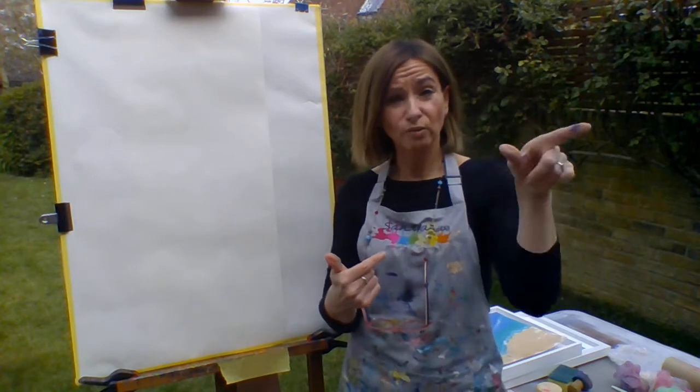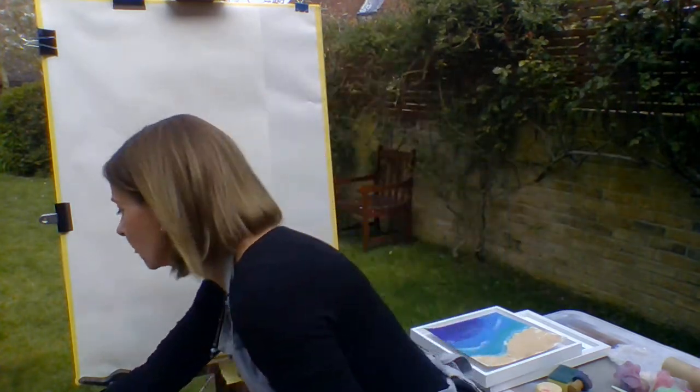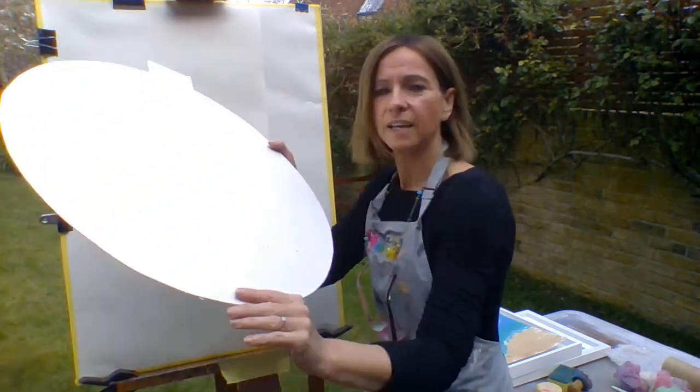So today I've chosen a circle card to paint on, like this.